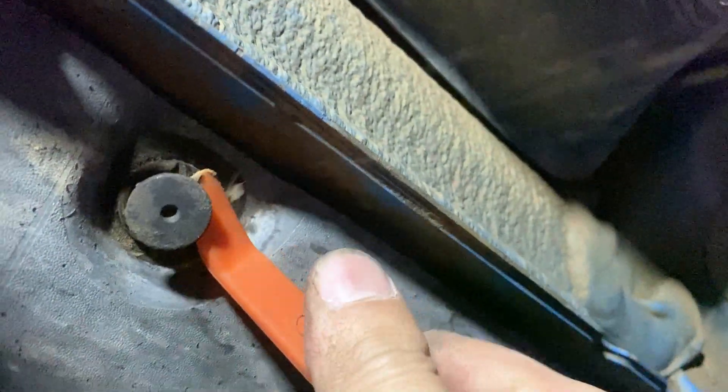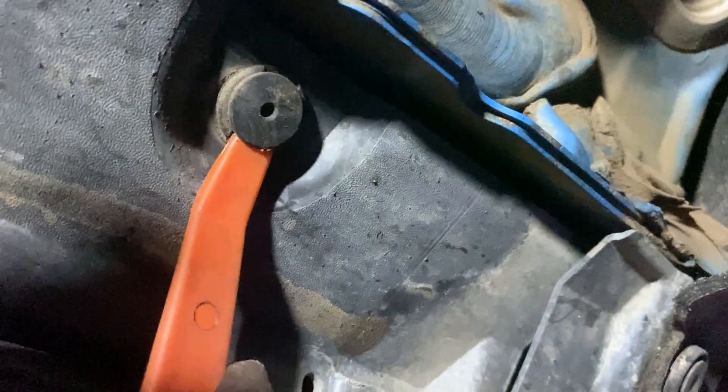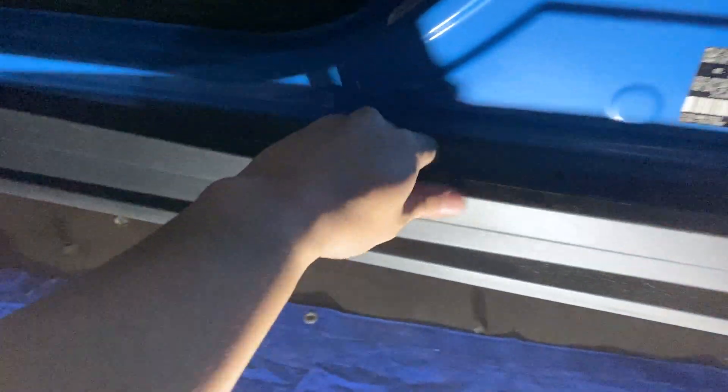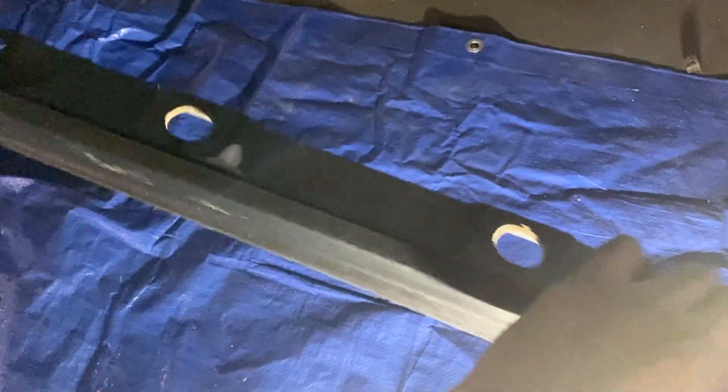At the rear of the panel is a pin you'll need to pull to remove. Once you get both these pins off, you have one more step and then you'll be able to remove this rocker panel trim. There are a couple body screws on both the front and the rear side of this body trim. Once those screws are off, this trim piece should pop right off — just grab an end and pull. The clips should release freely.